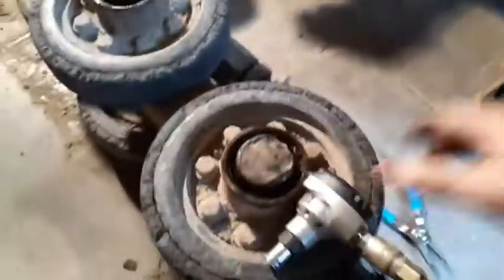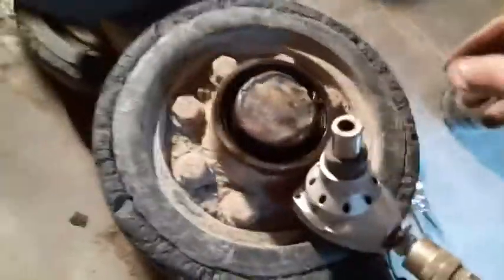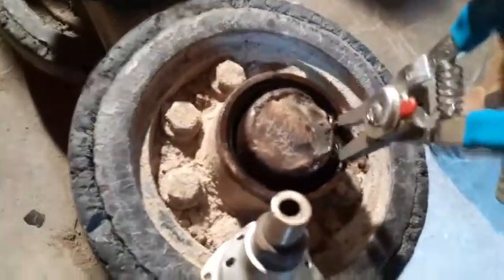I've also pre-soaked these overnight with WD-40 or any other kind of rust penetrating fluid. We'll try to test these and see — still not there.